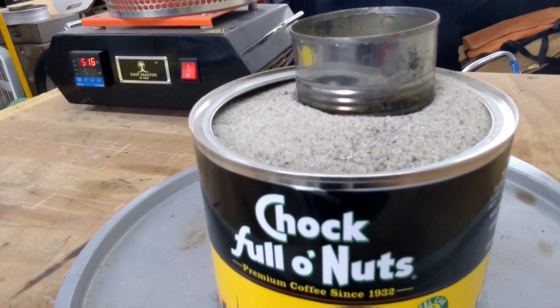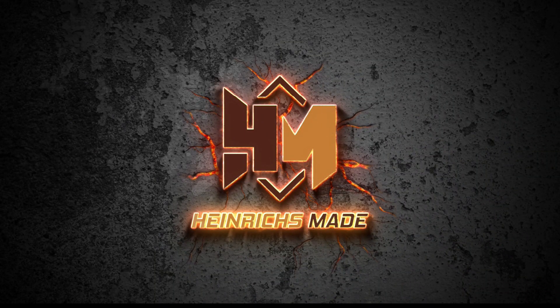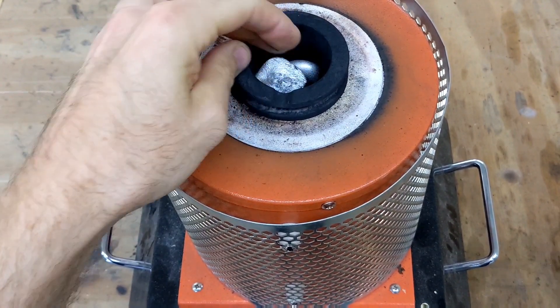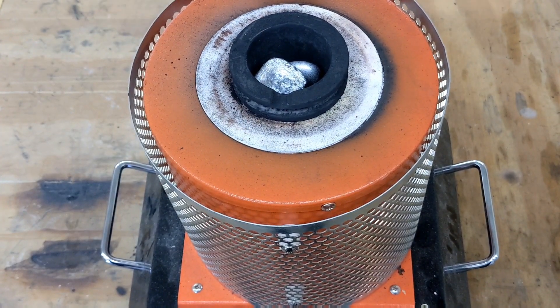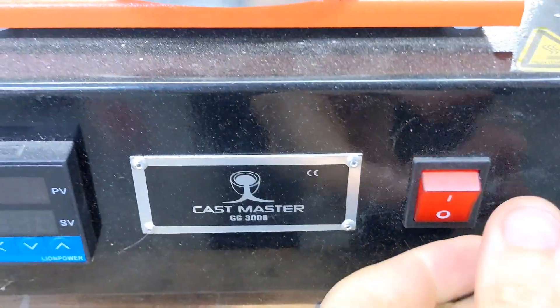In this video, I'm going to show you how to do a metal cast with a coffee container. Before we get started with the mold, I need to heat up some aluminum using my electric furnace. If you don't have one, they are readily available. I'm using the Cast Mastery Lite GG3000.